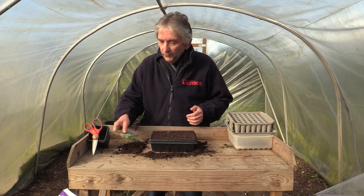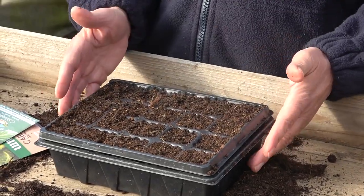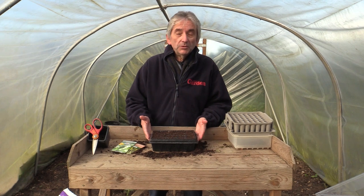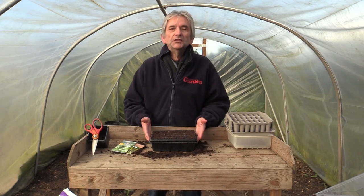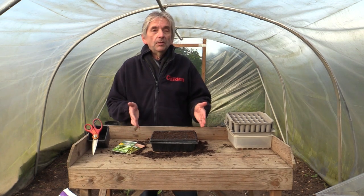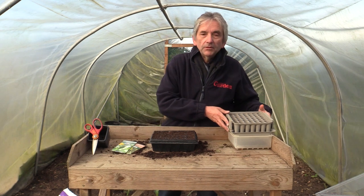I'm going to start mine off in some trays. I'd like to sow just a few at a time. We've got a cell tray here with 20 cells, which is more than enough for most people — 20 cabbages maturing all at once, no one wants more than that. But if you have got a big plot to fill and a big family to feed, obviously you can sow them in other things.